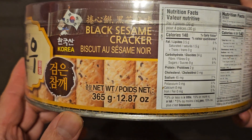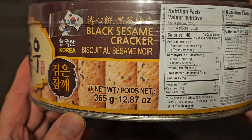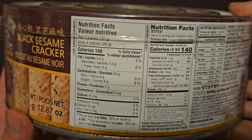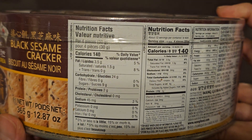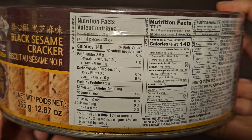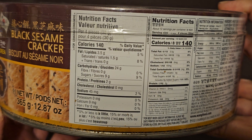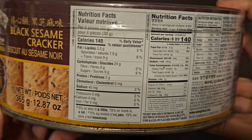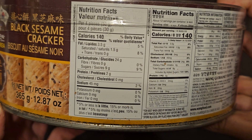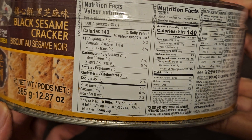Net weight is 365 grams, or 12.87 ounces. Nutrition facts: four pieces per serving, 140 calories per serving. 3.5 grams of fat, 5%. Saturated fat 1.5 grams, 8%. There's 24 grams of carbs, 9 grams of sugar, 9%. Protein, 2 grams.